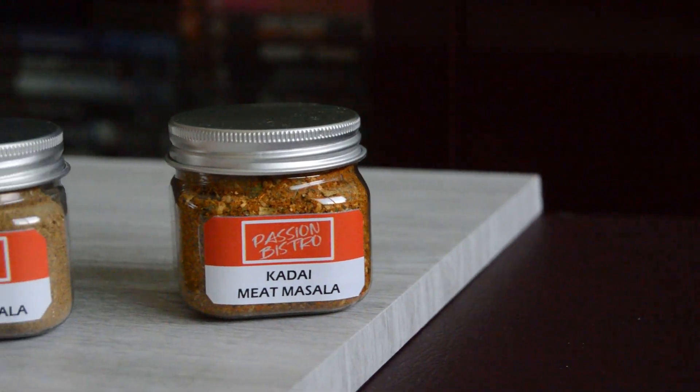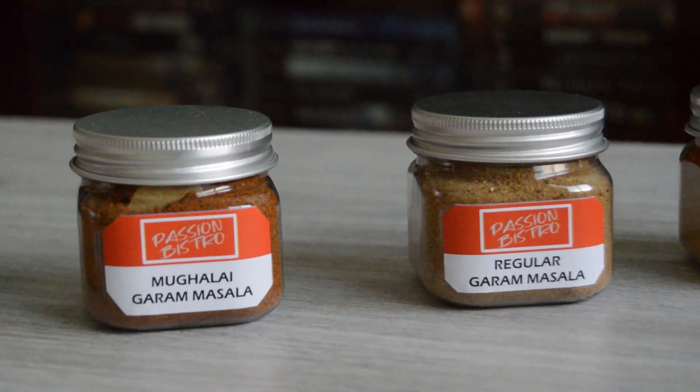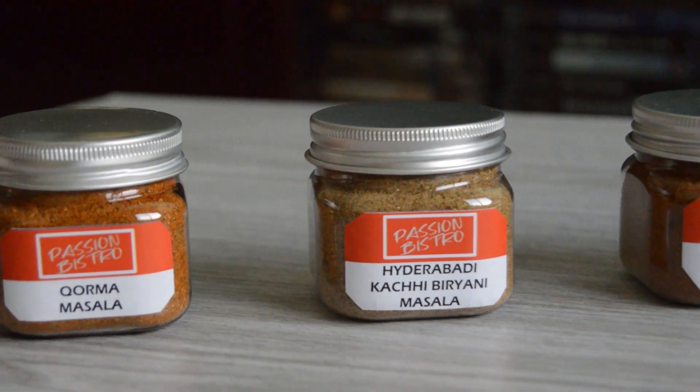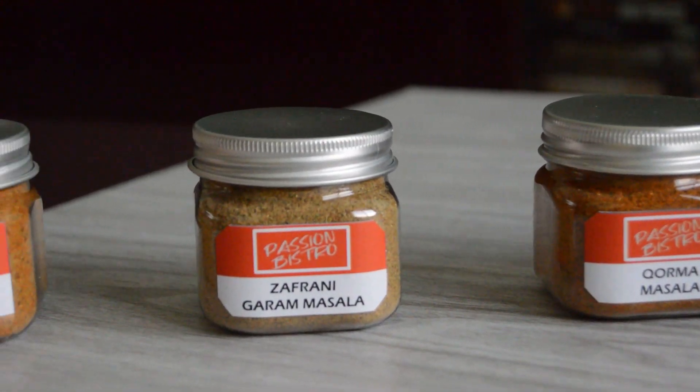Here we come to the end of yet another recipe. I hope you enjoyed and learned something new today. Be sure to drop a like on this video and do consider subscribing for more recipes and cooking tips. Until next time, stay safe, eat healthy!